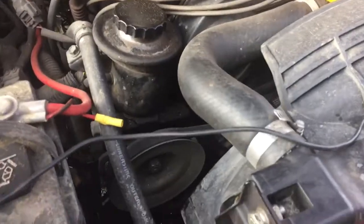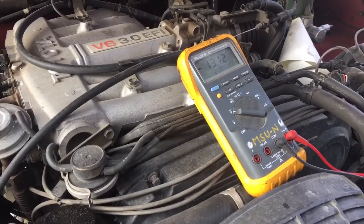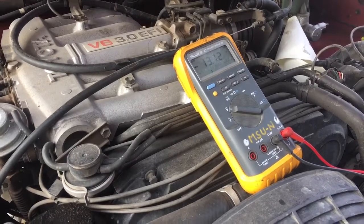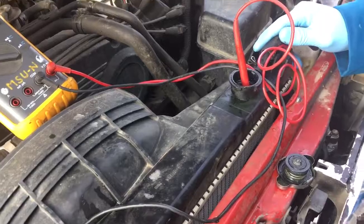Moving it to battery power — we're getting a positive 13.12, so looks like I need to do a coolant flush on this one. We'll get back to you. Thanks for watching.